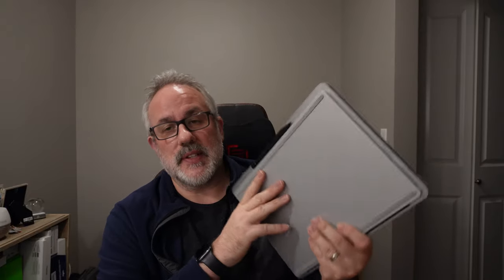Welcome back to Tech By Pyke. Today we're going to be taking an in-depth look at the Microsoft Surface Laptop Studio. We unboxed this laptop a couple weeks ago and posted that video, but now we've done some benchmarking and we've taken a look at the different features of this laptop and we want to share those with you now.